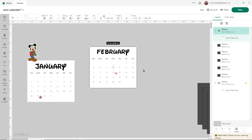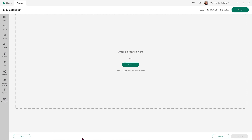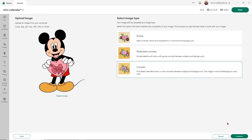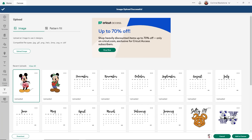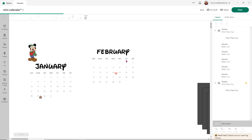Now we want to add our February character. All we need to do is click upload, then upload the image and find the Mickey we're going to use for February. He's a Valentine Mickey. I'm going to choose complex again — he's a PNG, so we don't have to do anything. Just click apply and continue, select him, upload, and he's good to go. Go ahead and add him to the canvas. Now again, I'm going to add an offset to him.